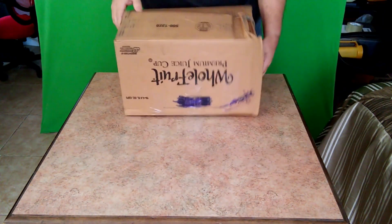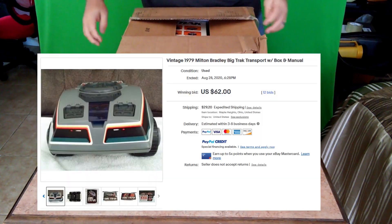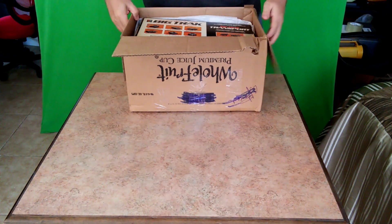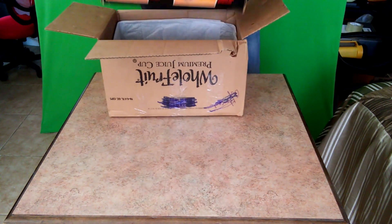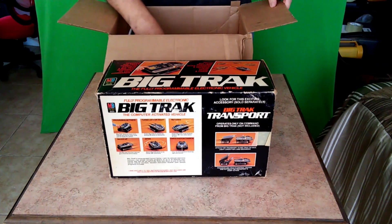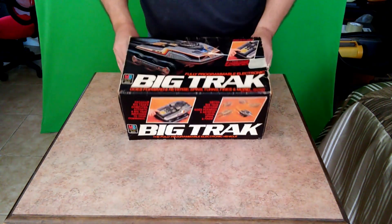So my first unboxing video, and it is not a new product — it is the baseline for a new rover, assuming it is in any kind of working condition. Let's see. Well, that's that box. That's about all there was in there. The Big Trak — fully programmable electronic tank toy.